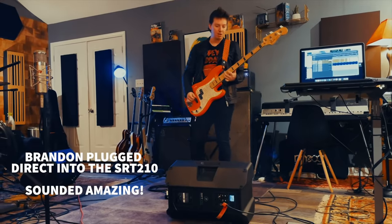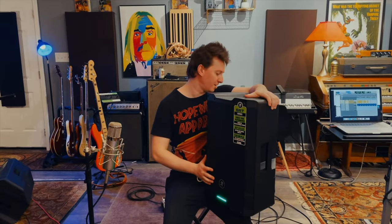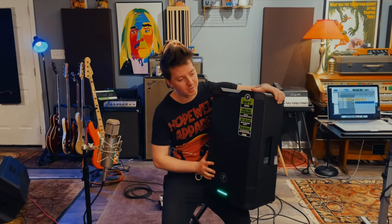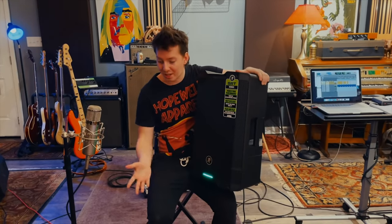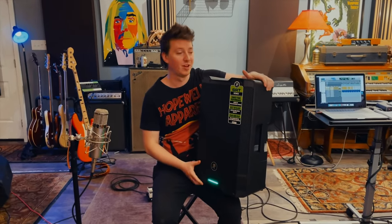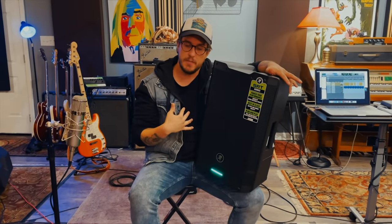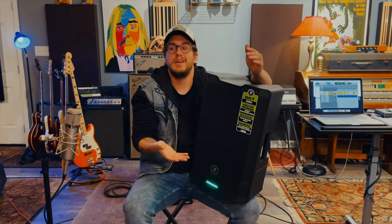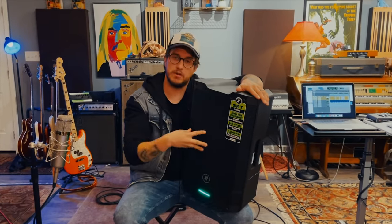These Mackie SRT series speakers are awesome. Just with the Bluetooth capability, you can literally just jam or listen to a song by plugging them in and connecting your phone — great for a barbecue out back. These guys right here have completely changed my perspective on what's available in the market. If you want to be the new hot thing, you're going to need this right here — the SRT series.